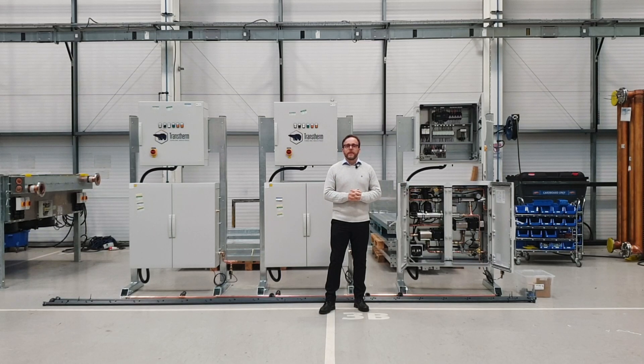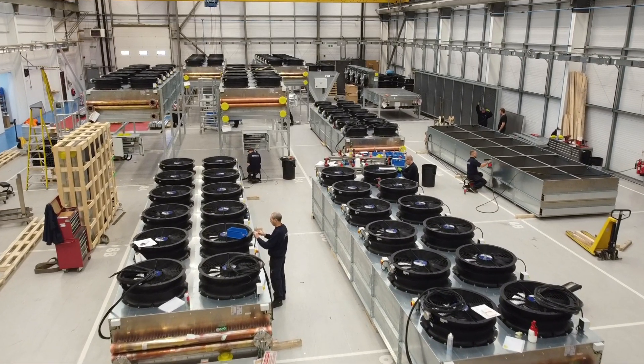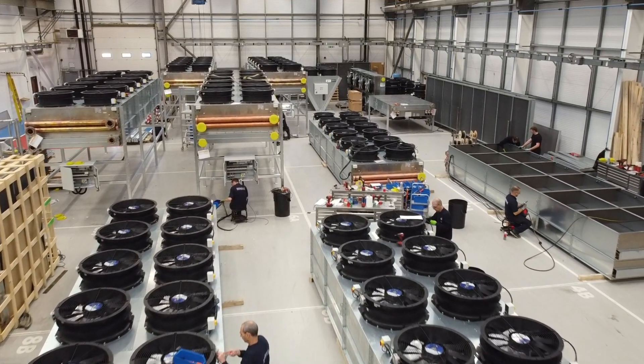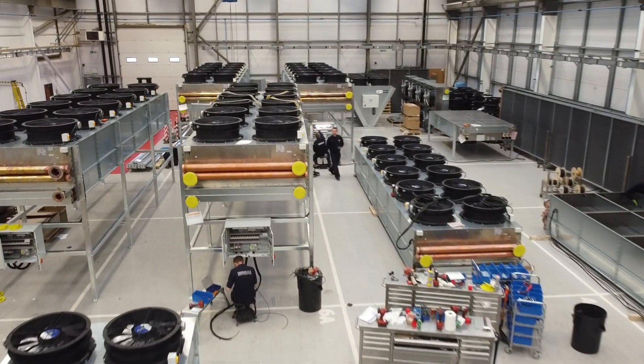But first I'd like to talk about trends in specifying cooling equipment, particularly in regard to the ambient dry-bulb conditions that are used. Previously, and for a long time, people only used the weather data that was available for that particular local environment or town, city, etc.